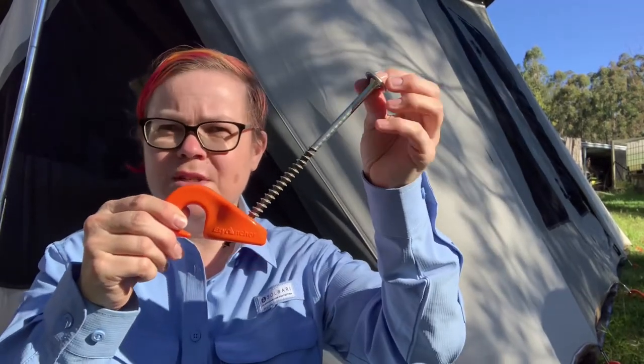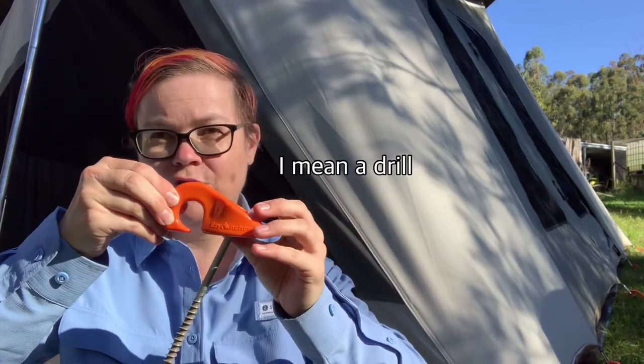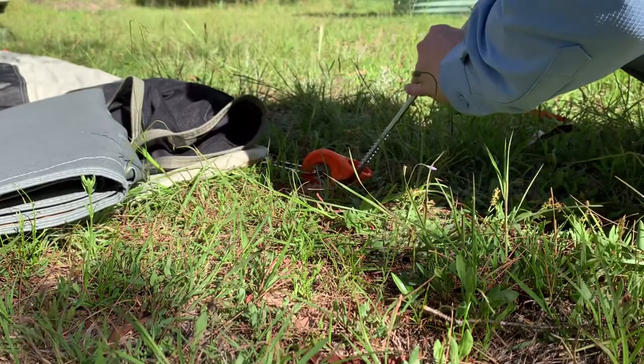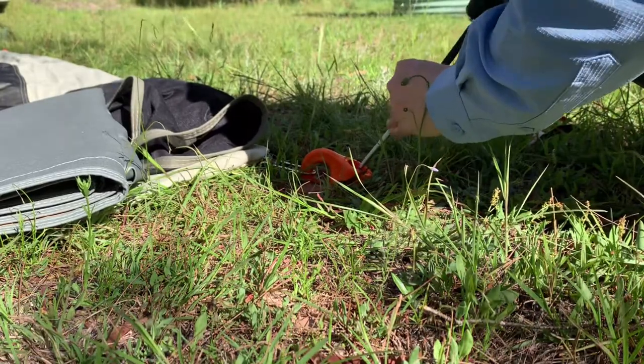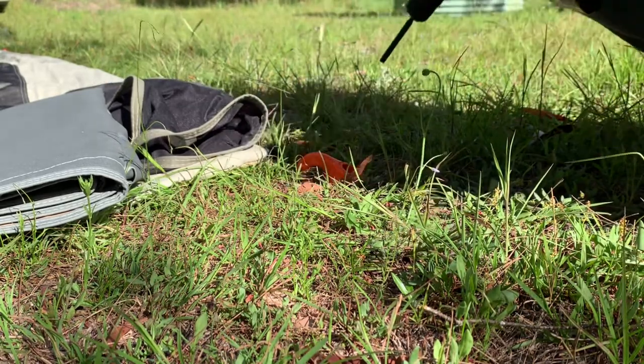This screws into the ground — you put it on the ground, put your guy rope in it, and screw it down with an actual screwdriver. After I had such a sore shoulder — bad enough that I didn't sleep well — I decided that maybe it was worth a go getting these screw-in pegs. So I looked at all the reviews, found the Easy Anchor ones, Australian company, and thought, yeah, let's do that, that seems worth a try.